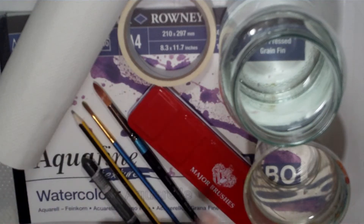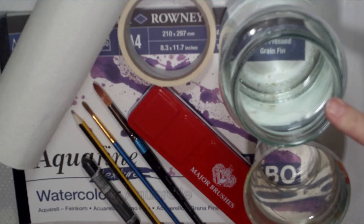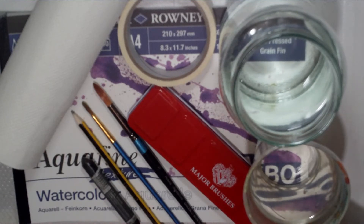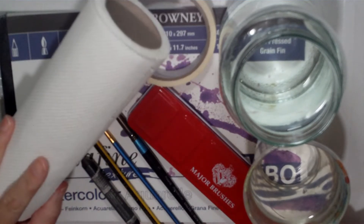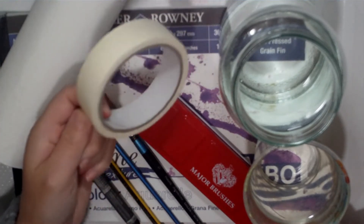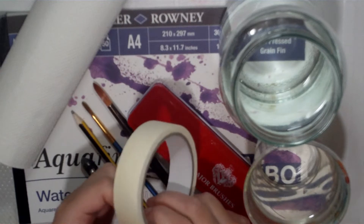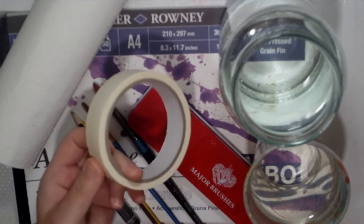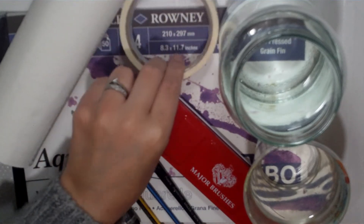These are the materials we'll be using. You need one pot of water for cleaning your brush, preferably a large one, one pot of water for mixing colours that we keep clean, some paper towel for cleaning your brush on, and some tape. I've got masking tape here which is low tack and it doesn't tear your paper. We're going to use the tape to stick our paper down to the board.